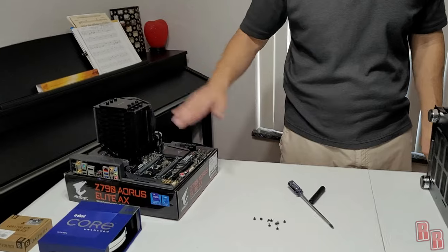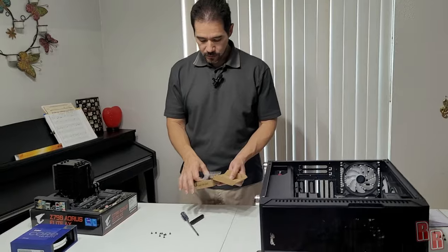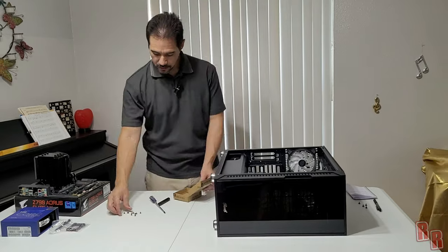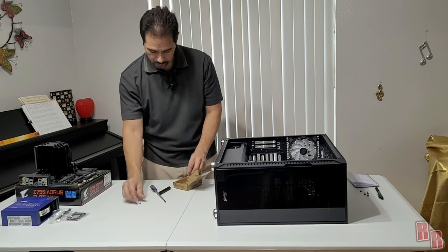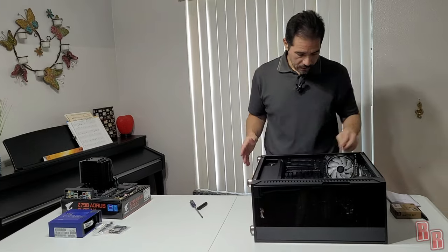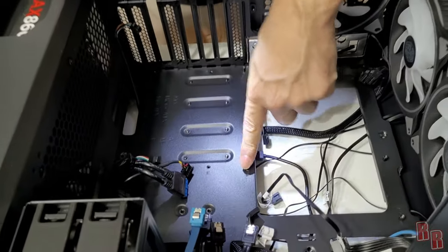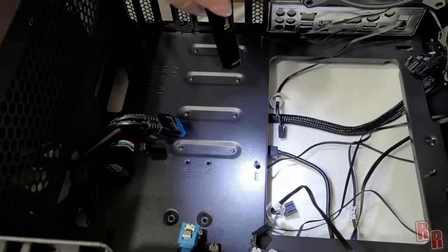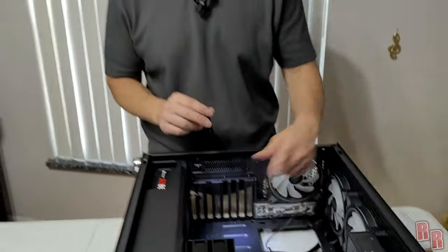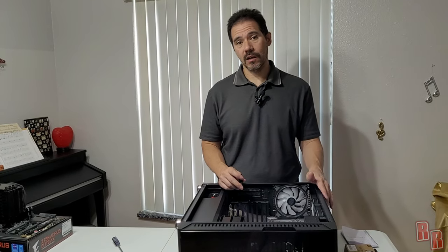There's the motherboard out with the RAM, fan, CPU, and NVMe drive still installed. We'll keep our screws in a box so we don't lose them. Before installing the new motherboard, note that the standoffs inside the case — there are nine of them — must be installed. These raise the board off the chassis to prevent short circuiting. You need the same number of standoffs as screws.